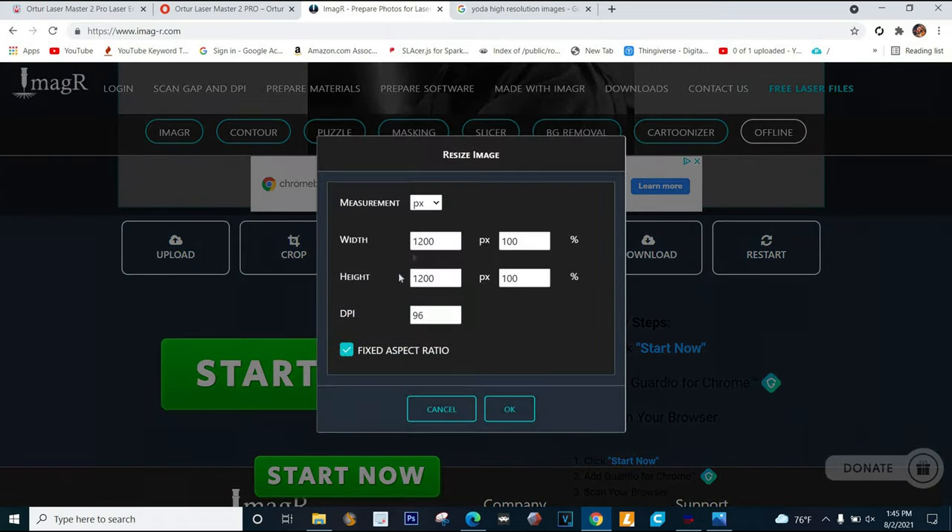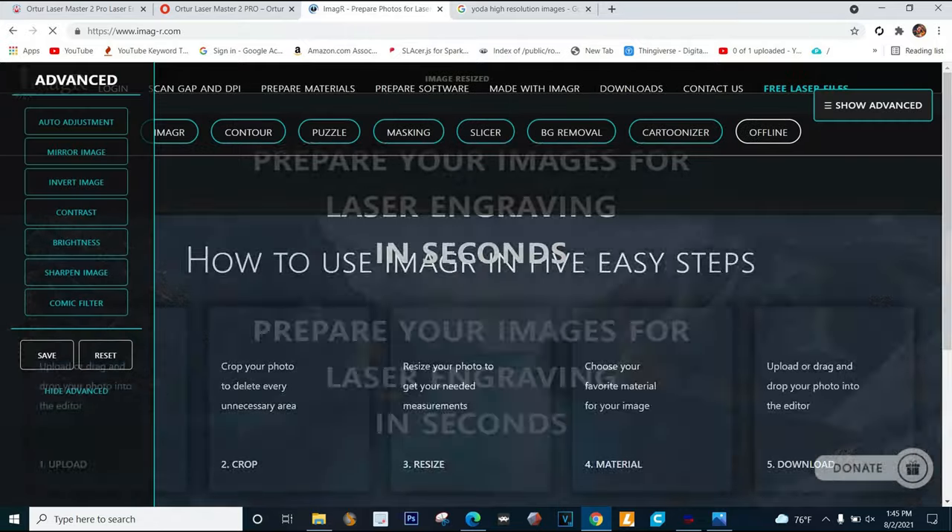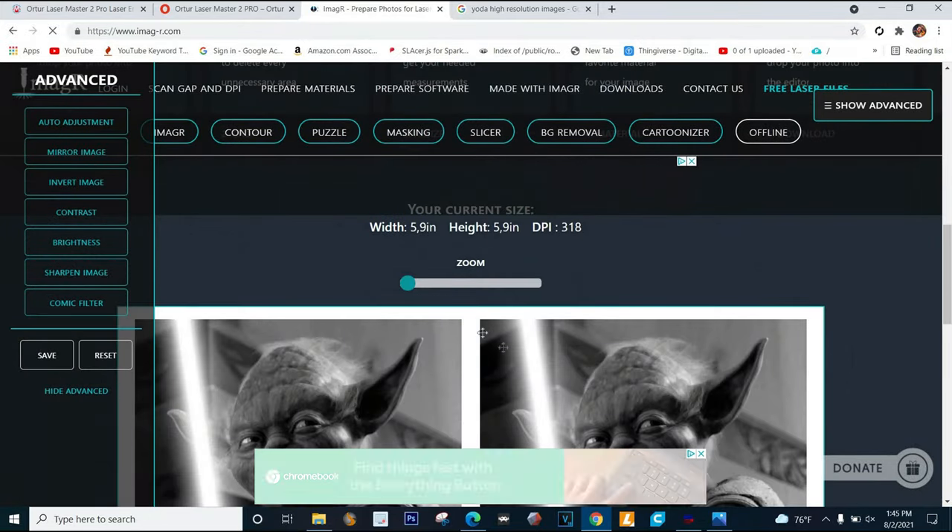If you need to crop yours to square or whatever size your canvas is, go ahead and crop it there. We already did that, so now we're gonna go to resize. I'm doing a six-by-six tile, so I'm changing this to 5.9 by 5.9. Since I'm using a diode laser, I'm going to put it at 318 dots per inch, then hit okay.